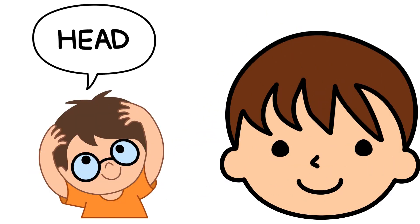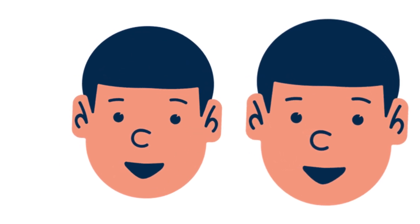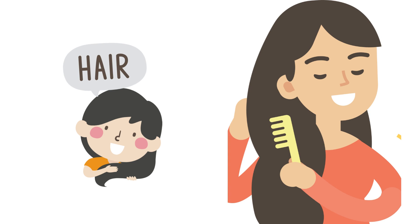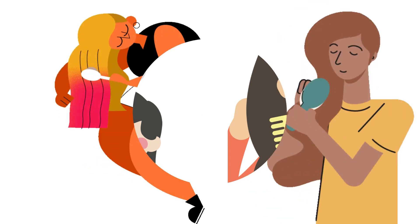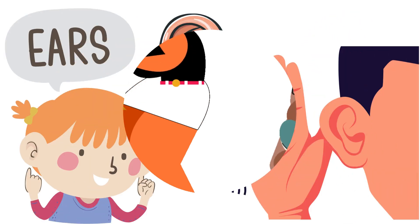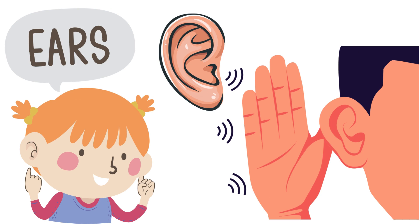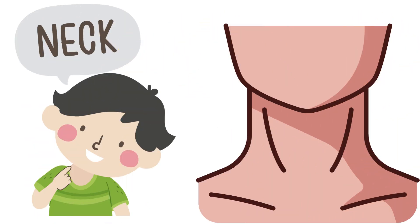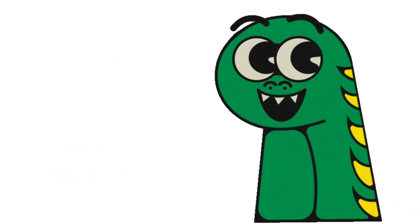This is head. This is head. This is neck. This is neck.